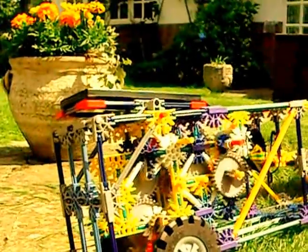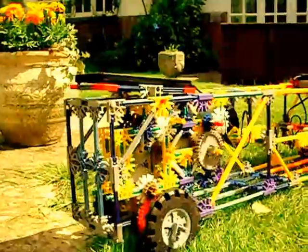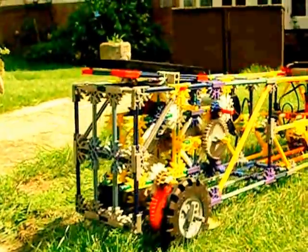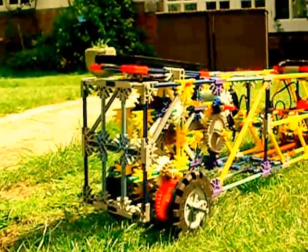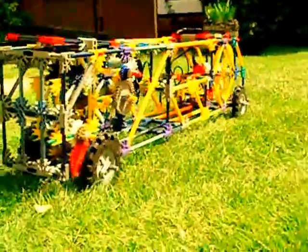There you have it — one fully automatic two-speed Konex gearbox. Well chuffed with that. I think it works a treat. That's a first pass, obviously.